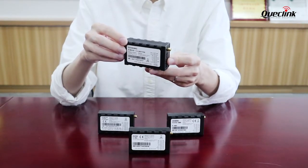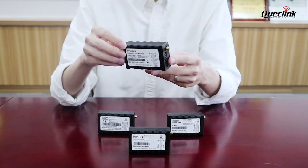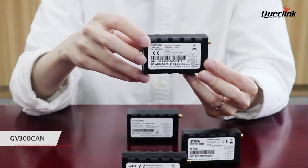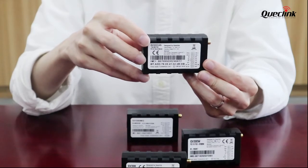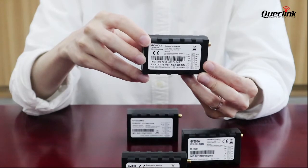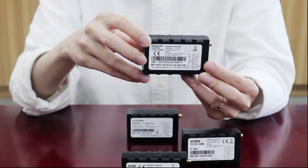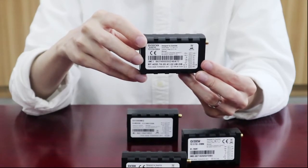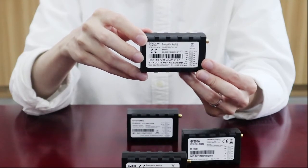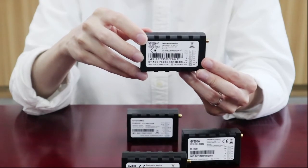There is also a built-in J1939 bus for heavy machine CAN bus reading. GV300 CAN, as the name indicates, is special for its built-in CAN bus support. CAN bus reading for normal vehicles and J1939 bus reading for heavy machines are supported. It also has a built-in BLE chipset that allows BLE accessories to be connected with GV300 CAN.